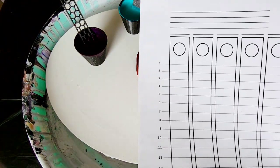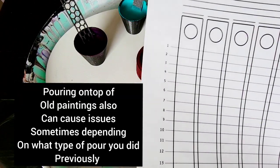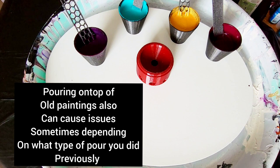Thick paints can cause cracking if you don't thin them down. Or if your paints are the right consistency and they crack, it's because you're leaving too much on the canvas — you've got to tilt.